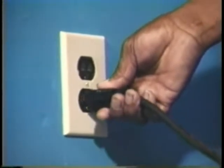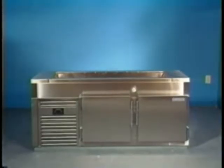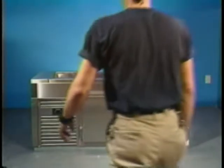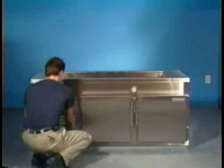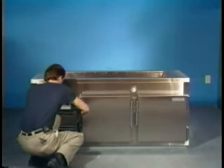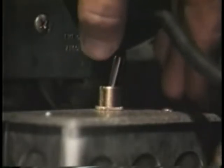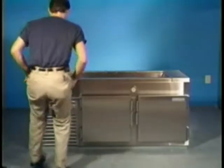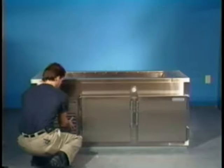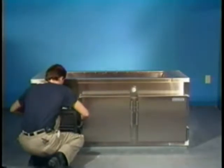Step 3. Plug the unit into a proper voltage receptacle. The unit should begin to operate, but if not, remove the front grill by picking up on the grill and pulling out the bottom, then pulling down on the grill, allowing it to clear the top clip, and pushing the toggle switch to on. Care must be taken when removing the front grill due to the leads for the cold well switch being connected.